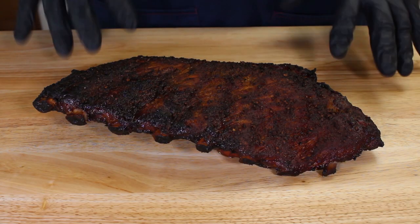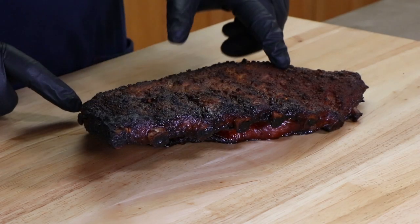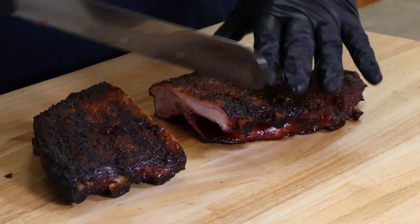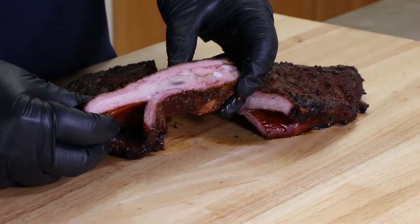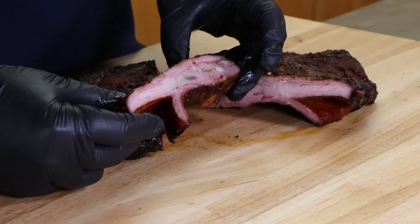Here is one of our finished half racks of St. Louis cut drunken ribs. The color is terrific — it developed a nice little bark on there. Let's cut in and see what we've got. I'm going to go right along this bone right here, and let's take a look at one of these ribs. Oh yes, that looks good — nice and juicy. Got a nice little smoke ring there too. One of the things I've been most impressed with the Pit Barrel Cooker is that in that shorter amount of time you really do develop a smoke ring. It's really nice, but looks aren't everything — it's time to taste.